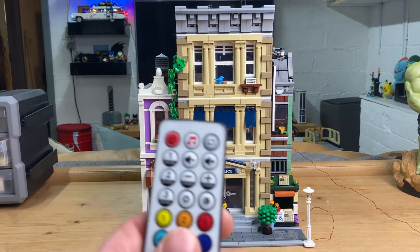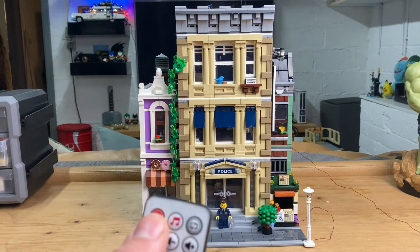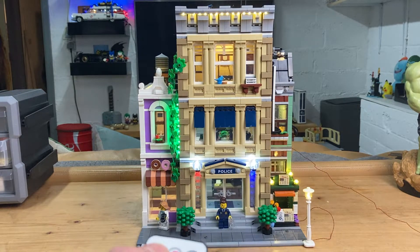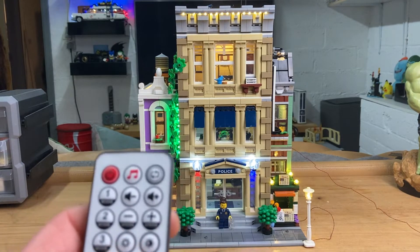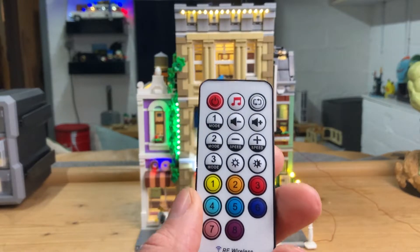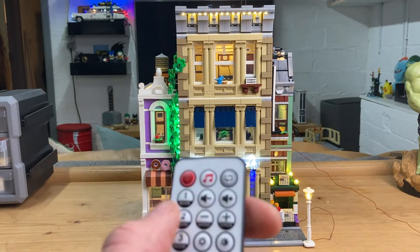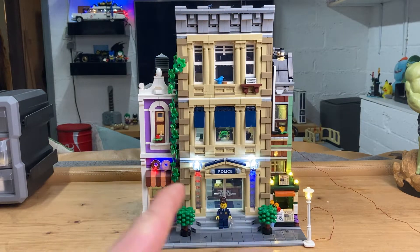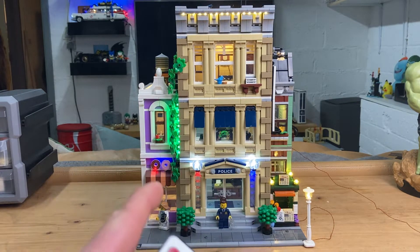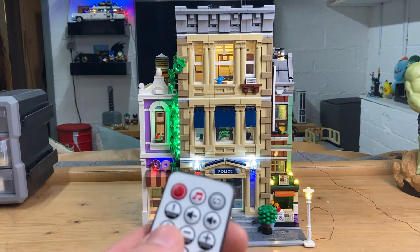Now I will be showing you the kit itself. This is very awesome — it is plugged in right now. With the remote I can just turn it on like this. I will be showing you all of this in the dark as well. The first feature on the remote is flash mode one, which lights up every floor individually, every feature individually, and it keeps on a loop like that.